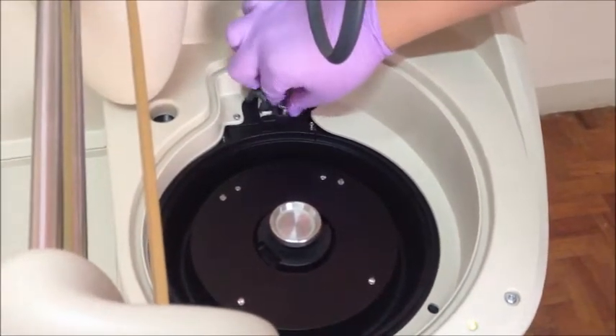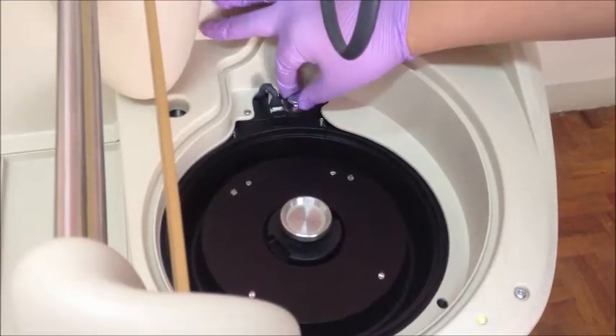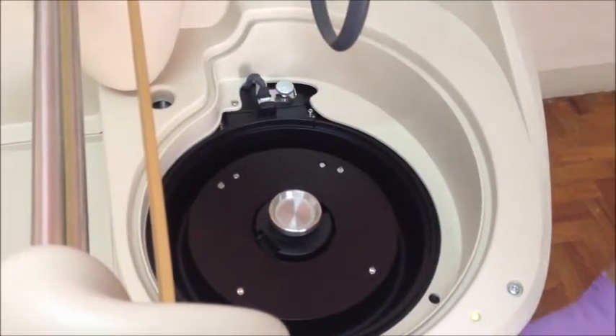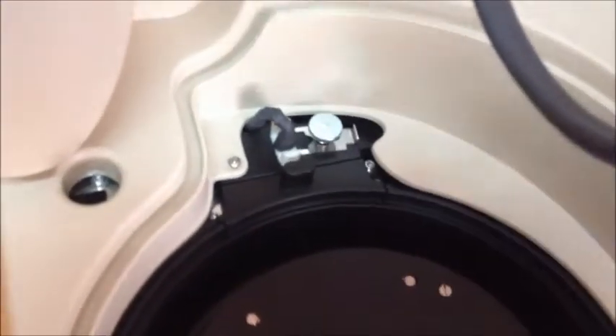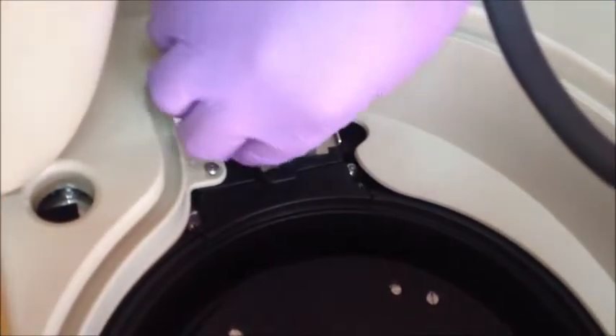On the optical group, the lamp socket is locked by a metallic plate holder. Loosen the thumb screw and unlock the metallic plate holder by pushing it away from the lamp socket. Then pull the lamp holder carefully.